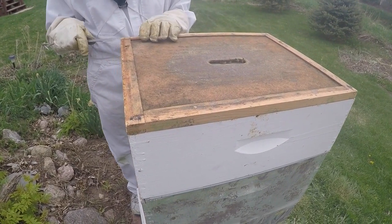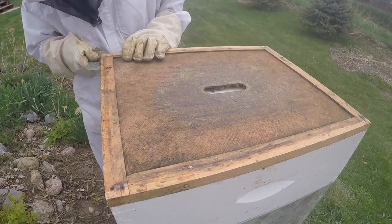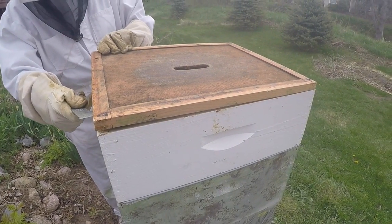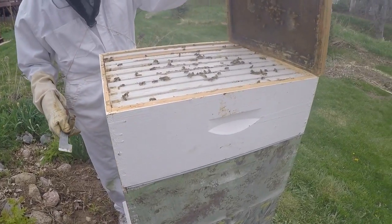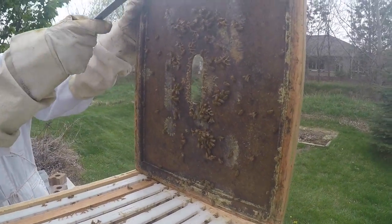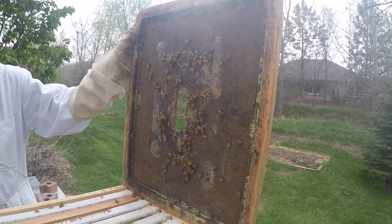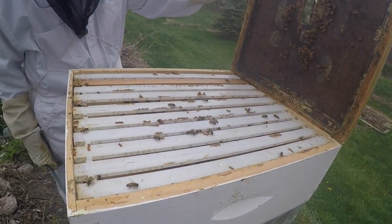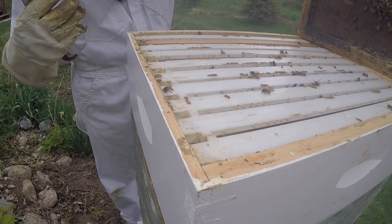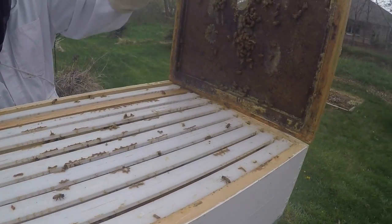They've glued this lid on top of the honey super already — just put it on yesterday and they've already glued it down. You can see them on the inside cover; there are quite a few there. They're beginning to explore the honey super. All of these frames need to be drawn out — they need to make comb in the honey super before they can store honey in there.